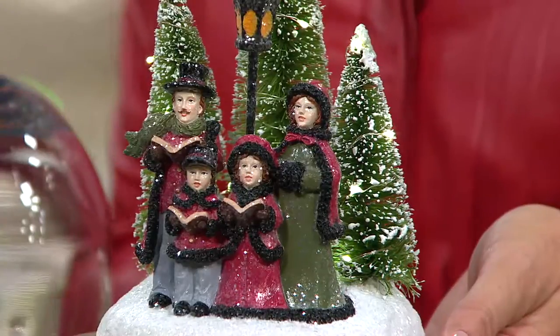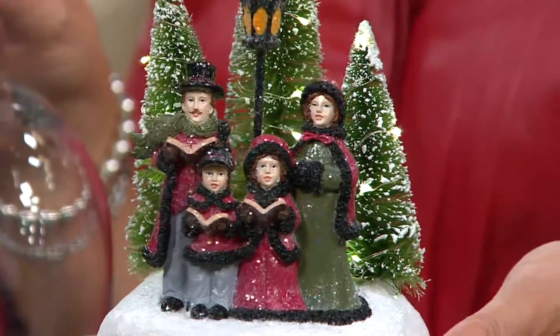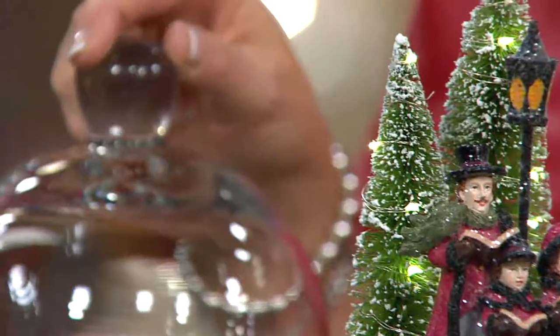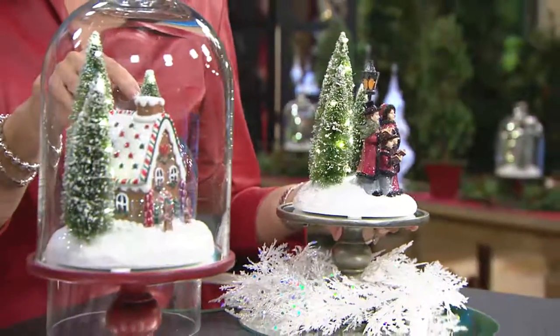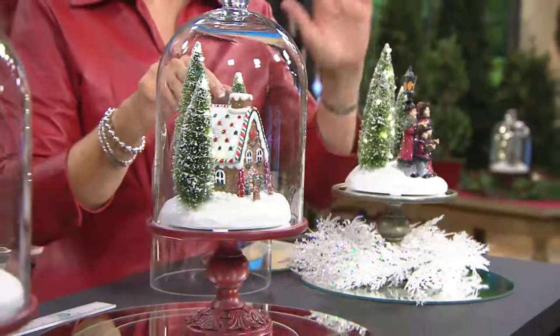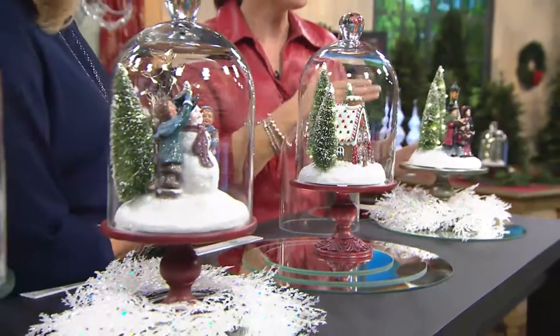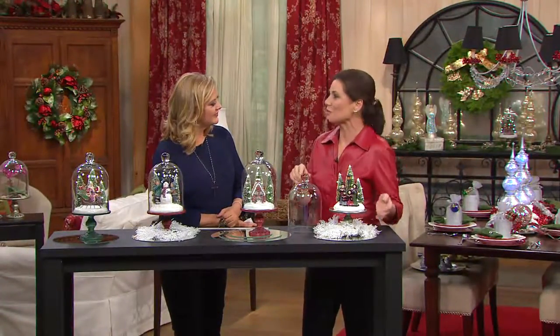Valerie, when you look at the carolers, does it remind you of going caroling when you were a kid? It does, absolutely. What a fun experience that was — sometimes you'd have hot cocoa or hot cider and donuts, just that whole experience of sharing with friends and at the same time giving to others. Because the whole purpose of caroling is to sing for the enjoyment of those whose homes you are dropping by.